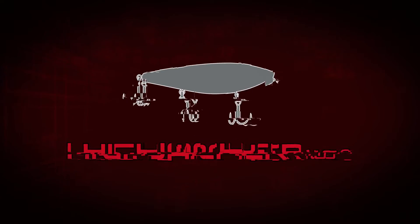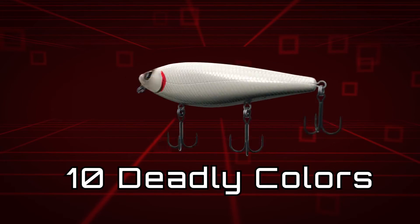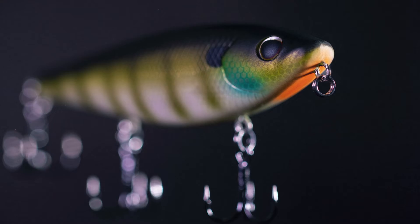The Hijacker comes in one size and ten deadly colors.